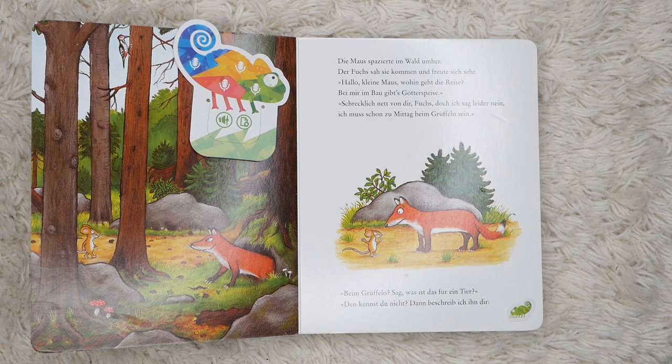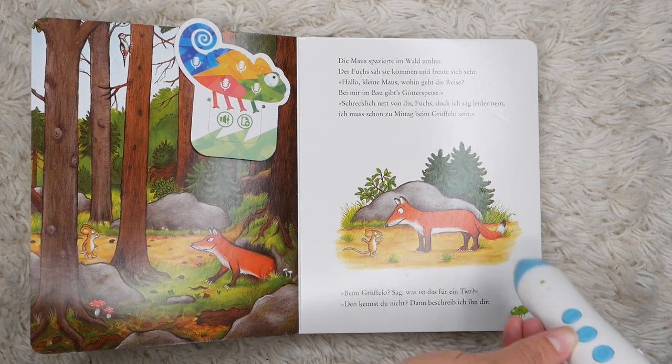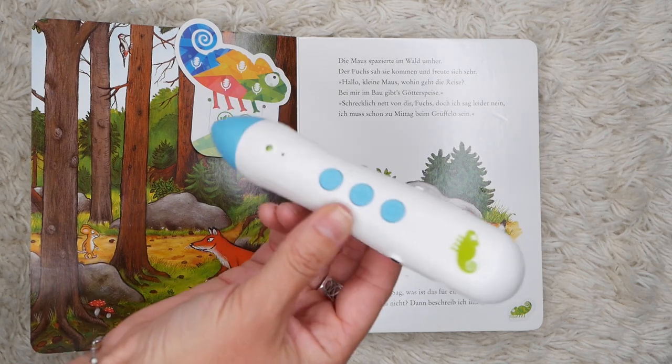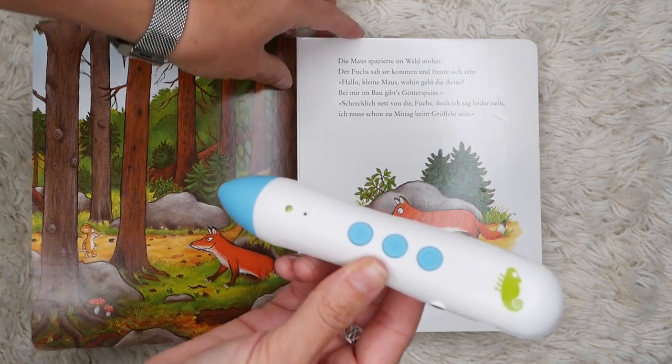Die Mom spazierte im Wald umher. Der Fuchs sah sie kommen und freute sich sehr. [German reading demo] Songs.